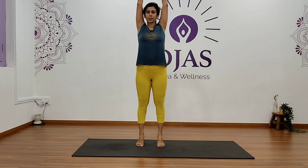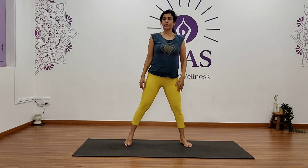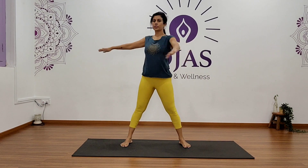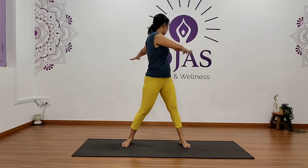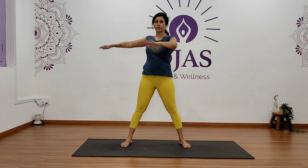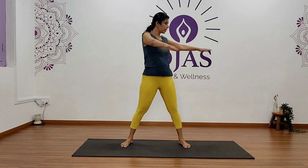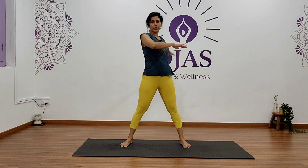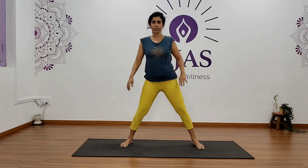Now bring your feet apart, slightly wider. Bend your elbows and just twist right and left to warm up again. Five, four, three, two, and one. Okay, come back and relax.